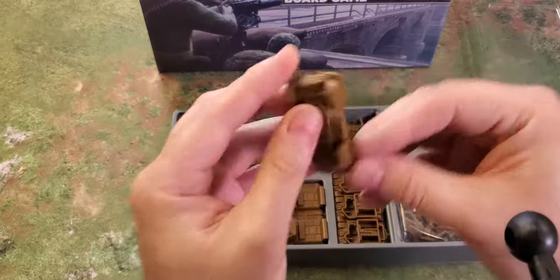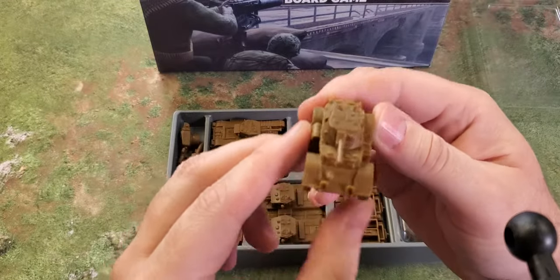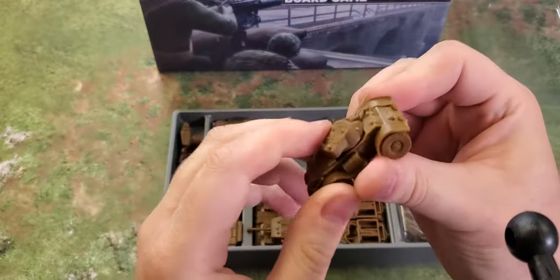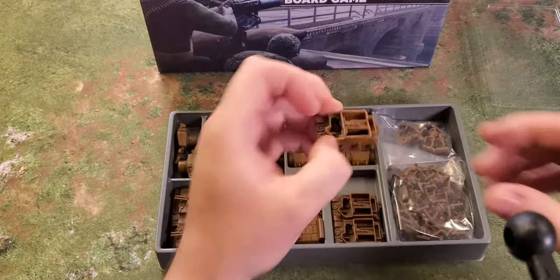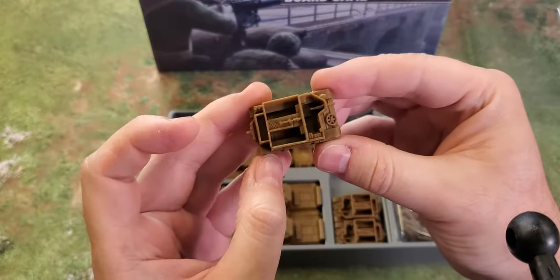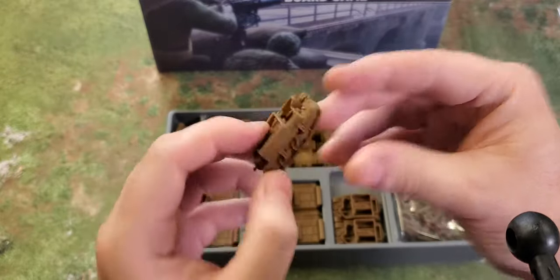Then we get the Staghound — I don't really know what it's supposed to look like to begin with, but the turret barely turns; it's really tight. Three of them. Then we have the Universal Carrier — any fan of British World War II will have these in their arsenal. With the little Bren gun sticking out, detail inside is really nice. Three of them.